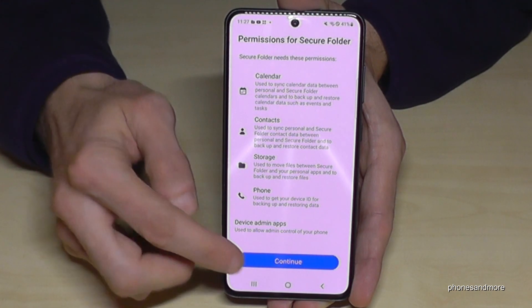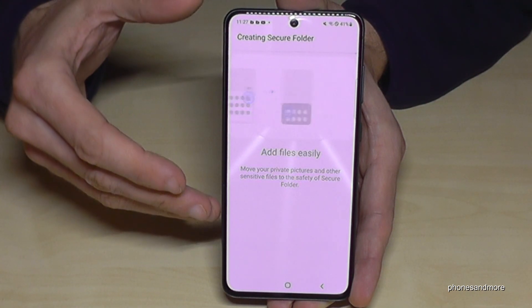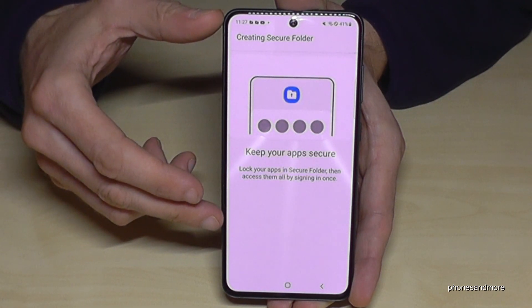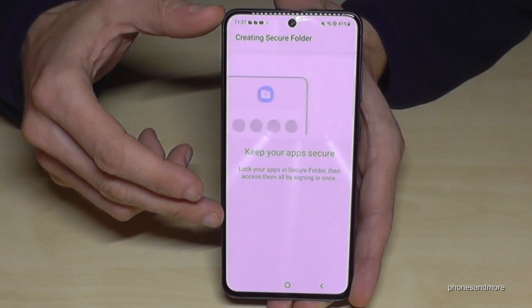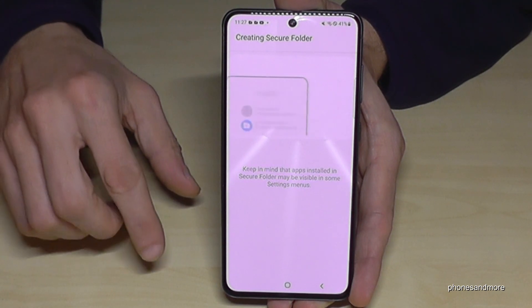After you've done that, just go on Continue. The phone will then create the Secure Folder. You will also see some things you can do with that Secure Folder. It takes a few seconds, so I will fast-forward the video now.